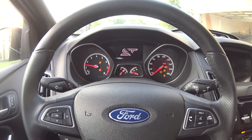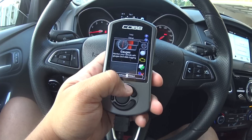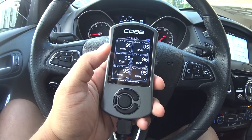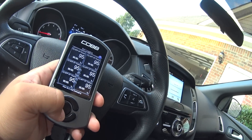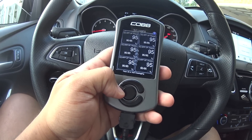Everything is running correctly. I'll click continue and go to gauges - I want all six small gauges. I'm going to change these gauges up too, but I might not show it in this video. I'll show it in another video later on when I retune this with the Stratified 93 octane.